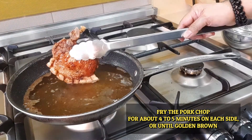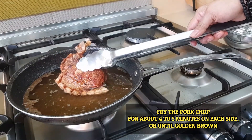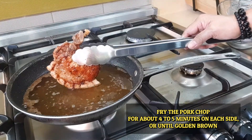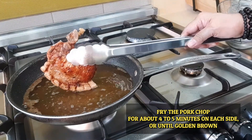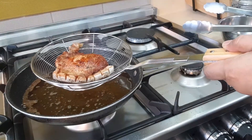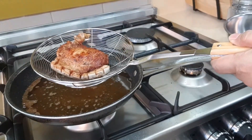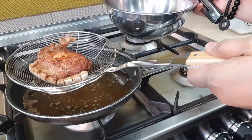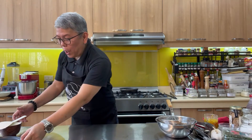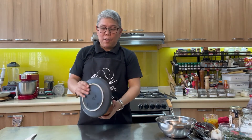The fat is very crispy. Our pork chop is done — we are going to let it sit for a while before we plate. So we are done with our pork chops and now we are going to plate. I prepared garlic rice to go with this dish.